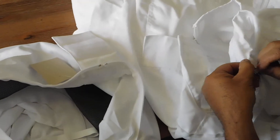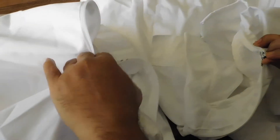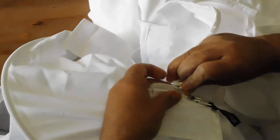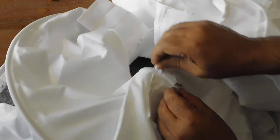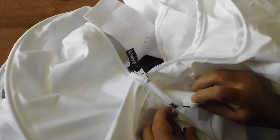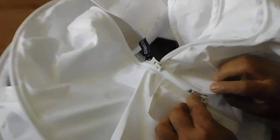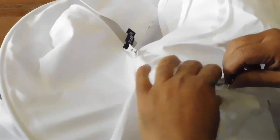So let's start. Attach this. Same thing here. And pull this. Easy.